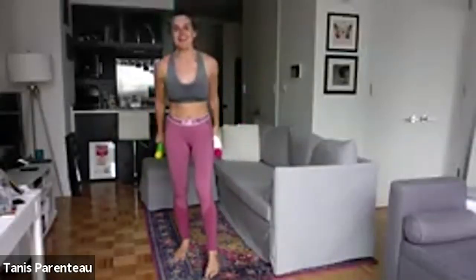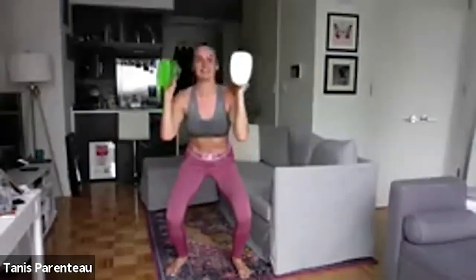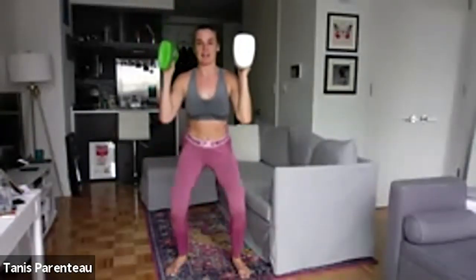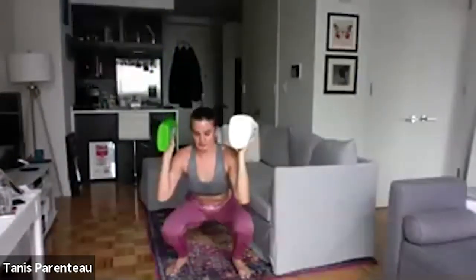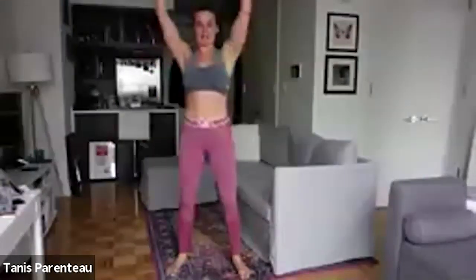Ratchet squat shoulder press — counting down for four: one, two, three, four, and up. You can even just wait at the bottom and then press, or just press at the top — however your coordination allows. We just want a slow squat here. Fifteen seconds. It gets harder to press when you're lower at the bottom, so keep that in mind. Six seconds.